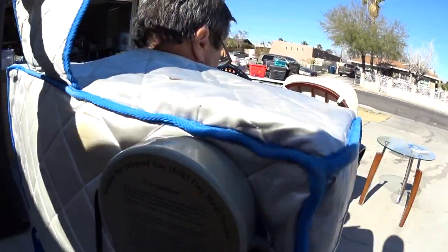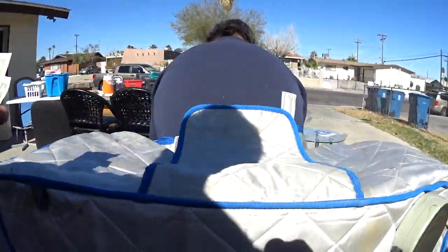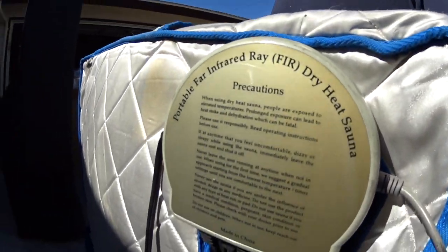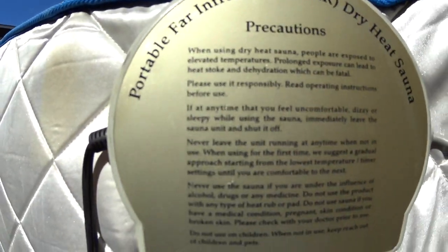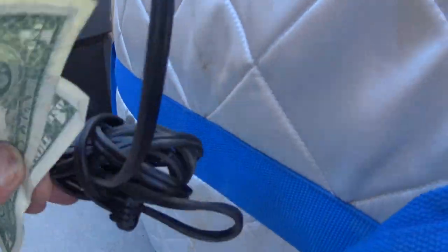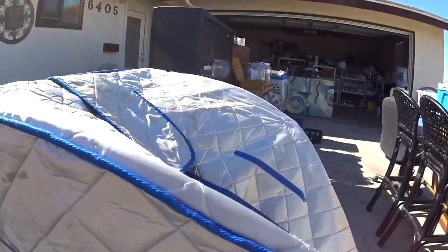I wonder what this thing here does behind the head thing. I'm not sure — I didn't even look at it. Portable, far infrared, dry heat sauna. It just works off a 110. I plugged it into the garage, it works fine.